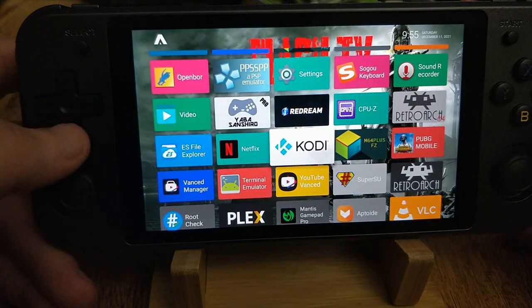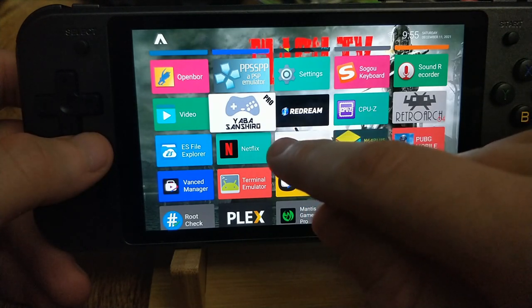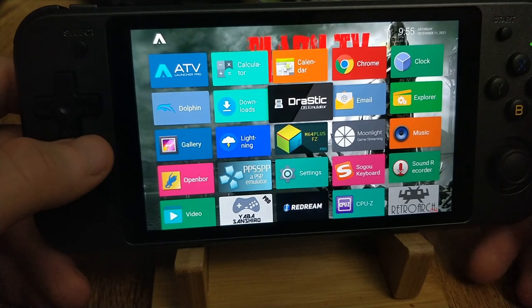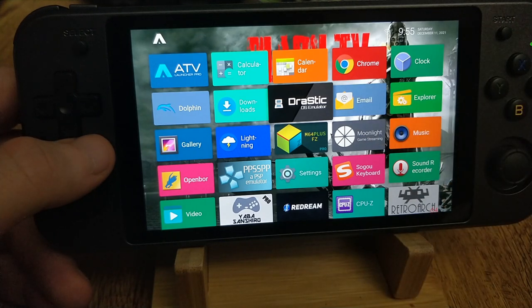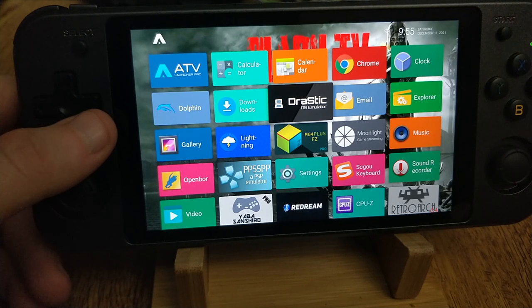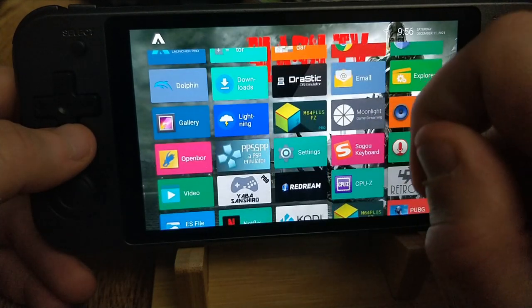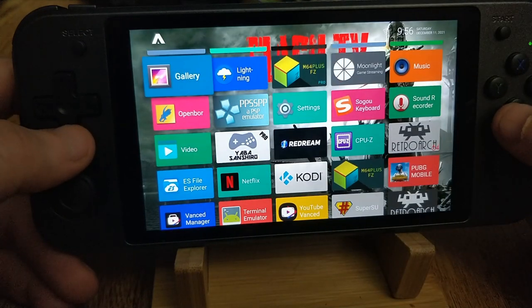Yabasan Shiro will be in my build as the free version, but the paid version and Drastic will not be included. The reason is I don't support or condone taking people's source code or piracy. Drastic and Yabasan Shiro are paid apps and you should only be using them if you actually own them. You can use APK Extractor on your Android to get the APK from Drastic on your phone and just move it over. I've been friends with Xperia, Exophase, and Devi for quite some time and I don't support taking their work without permission.